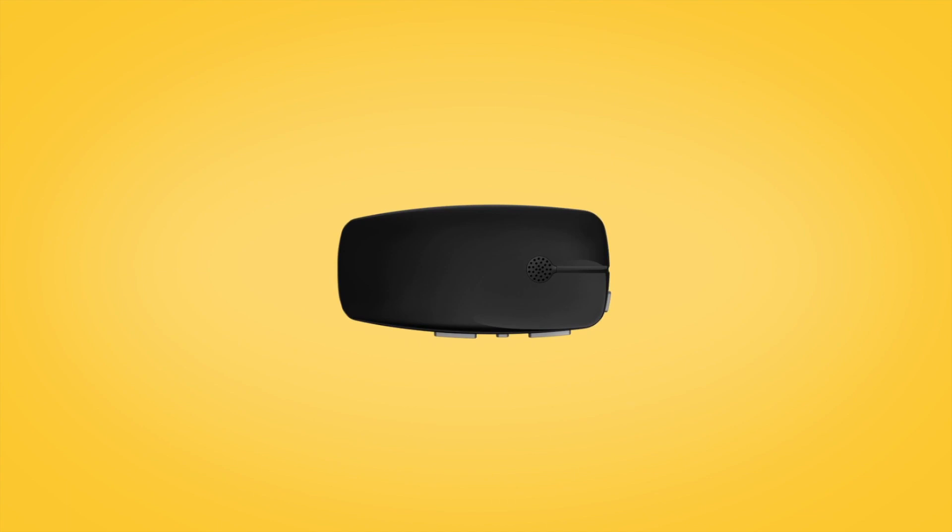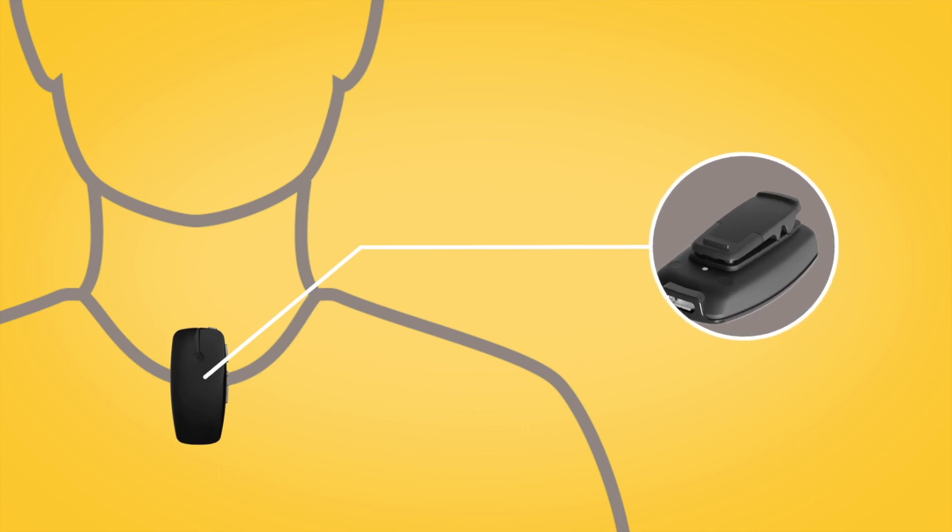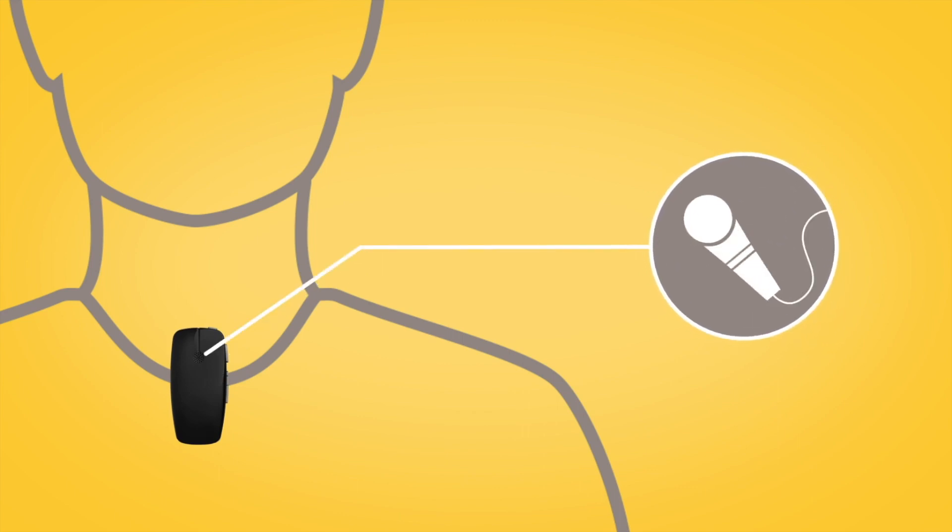When you are ready to use your Mini Microphone, give it to the person you want to listen to and ask them to position it close to their mouth by placing it on their clothing using the clip on the back. The Mini Microphone has directional microphones, so must be positioned vertically to point at the speaker's mouth.